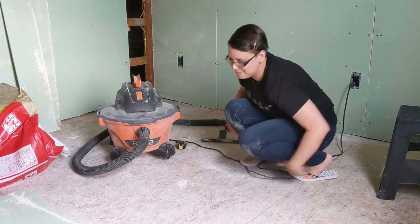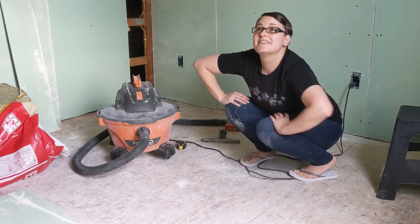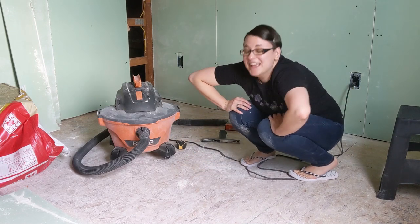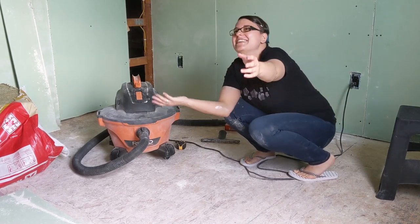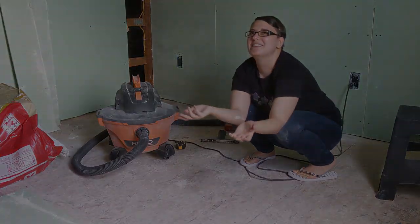I'm covered in powder, I hate powder. It gets so chalky. Someday I'll have a bedroom and an office.